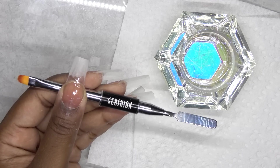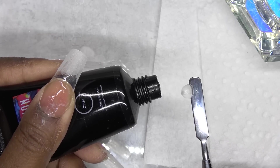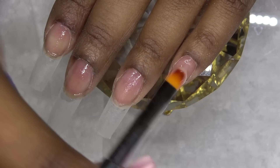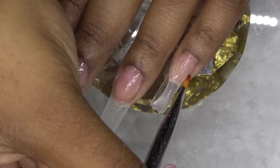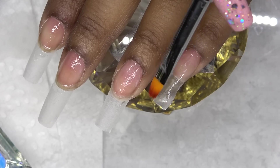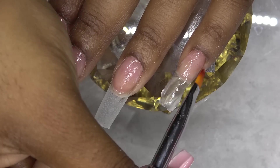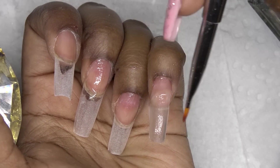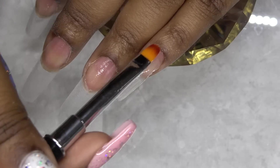I'm using this tool that has the spatula on one side and the brush on the other. I'm going to use the clear polygel today. I'm just going to squeeze some out the tube toothpaste style onto my nail, and then I just use the brush to lightly pat it in place. I like to work around the cuticle area first to make sure that it's right and then I work down the nail. Gershion is one of my top favorite polygels because it is just so easy to work with. I can smooth it with no problem — it's not sticking to my brush and I don't have to constantly dip into the alcohol. It is really easy to work with.